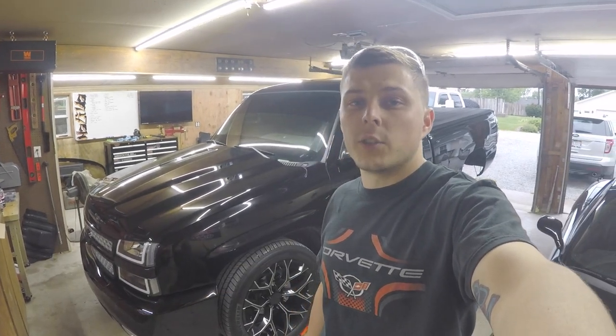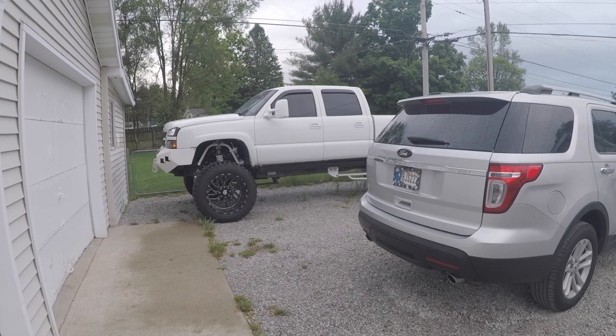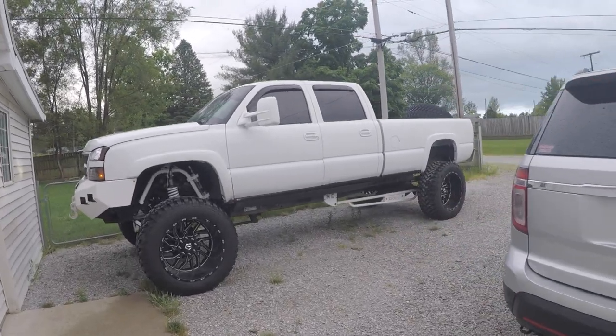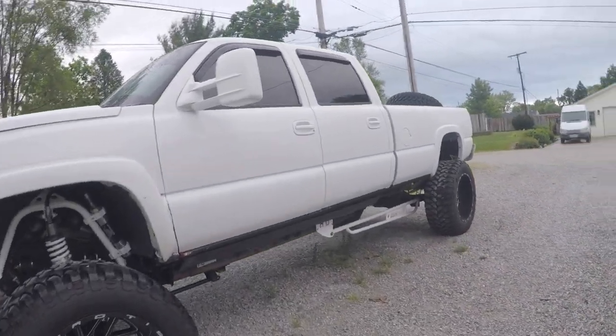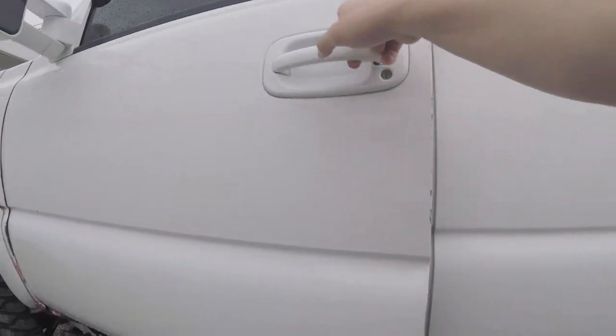Per the TrueTrac manual, it does not want synthetic fluid and the least amount of additive in the fluid is better. We got the white truck warming up and we're heading out. You hear that slight little whine? That's the fuel pump — we're probably going to have to change that soon.